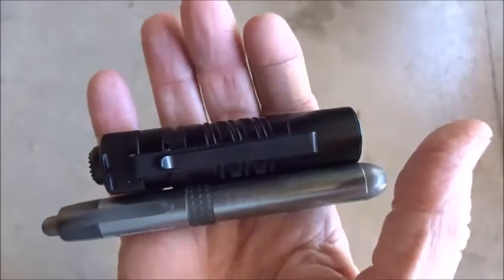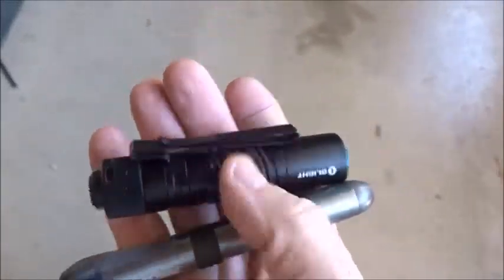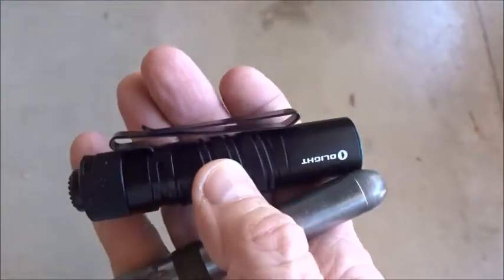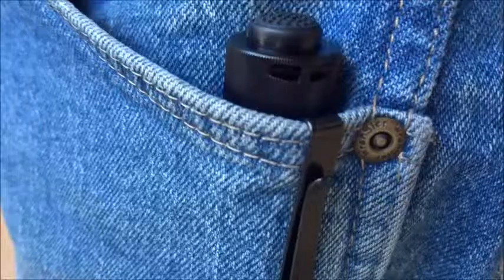I just carried the Radio Shack in my pocket, but the Olight's a little bit bulkier, although shorter. I'm not going to put it in my pocket — it's got a clip on there, so I'm going to clip it to the inside of my pocket and we'll see how that works out.